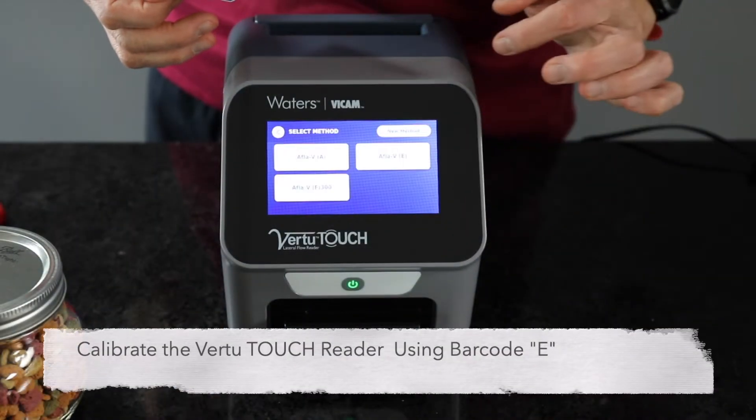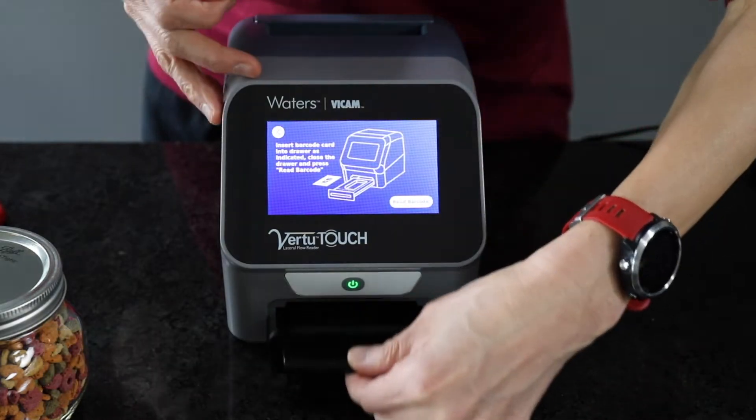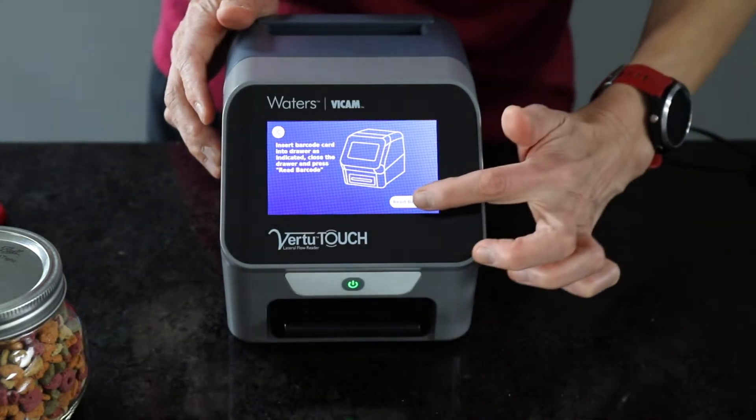Start by calibrating the Vir2 Touch reader using the barcode supplied with the AFLA-V1 kit. Two detection ranges are available using AFLA-V1, each with a unique barcode.